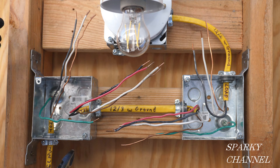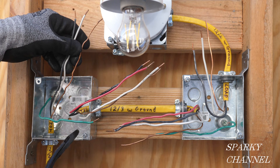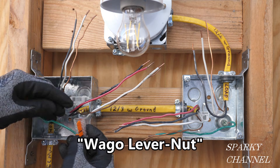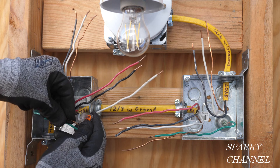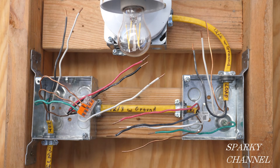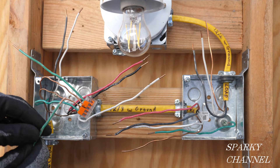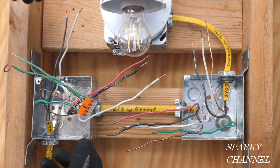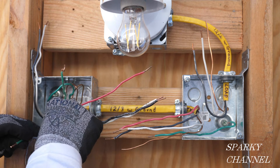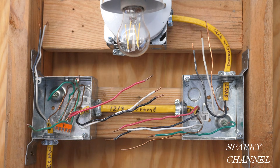The first thing I'll do is get the grounds together. We have three grounds at the box right now, including the EGC, and we'll be adding two pigtails — one for each of the devices. This is a five-conductor Wago lever nut. I'll put all three of the ground wires and the two grounding pigtails into the Wago lever nut. You just insert the ground wires all the way in and clamp down the lever. Now I'll push the ground wires back into the back of the box — one lower for the switch and one higher on the right-hand side for the receptacle.